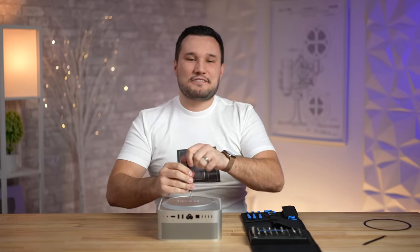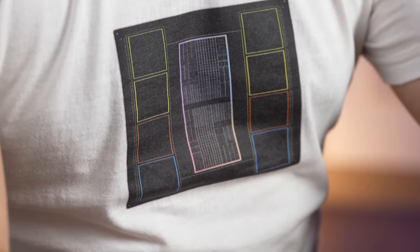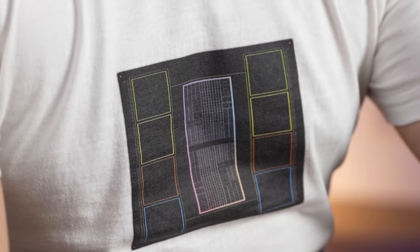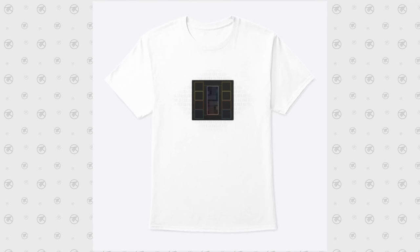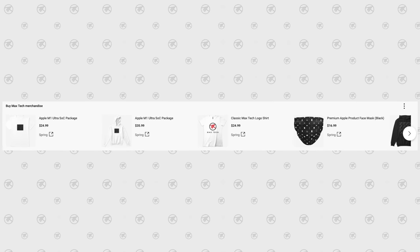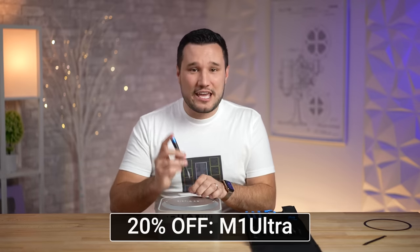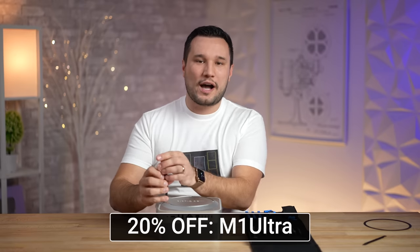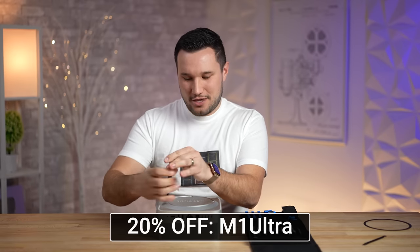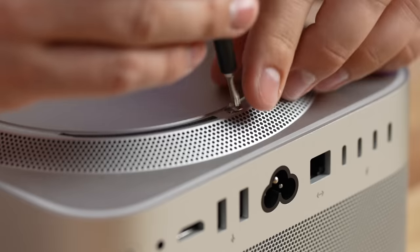As I'm unscrewing these, let me tell you about our new shirts that Vadim designed — a subtle design featuring the M1 Ultra chip package. Check out the link and use coupon code M1ULTRA at checkout for 20% off. Thank you for supporting our efforts. We got the last screw!